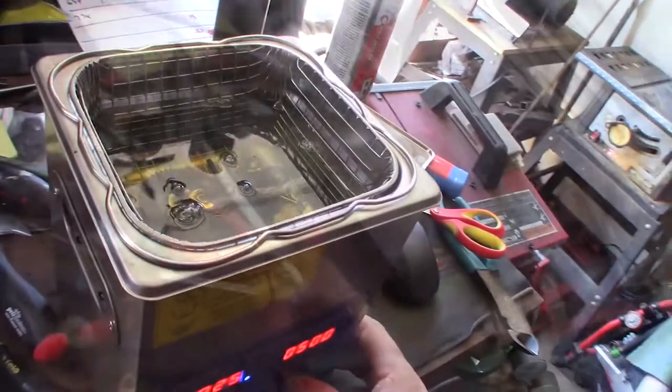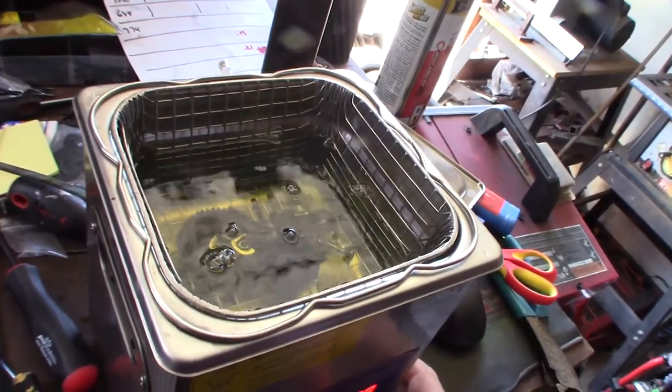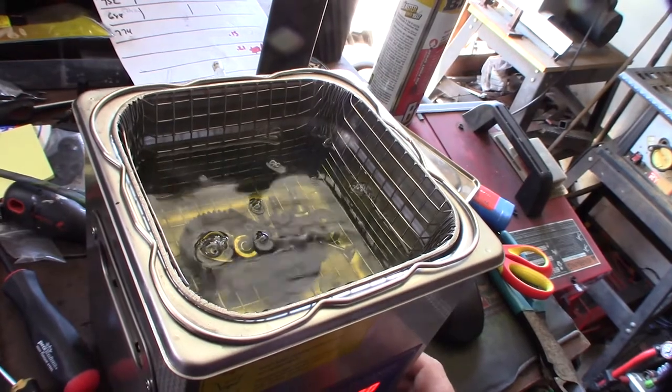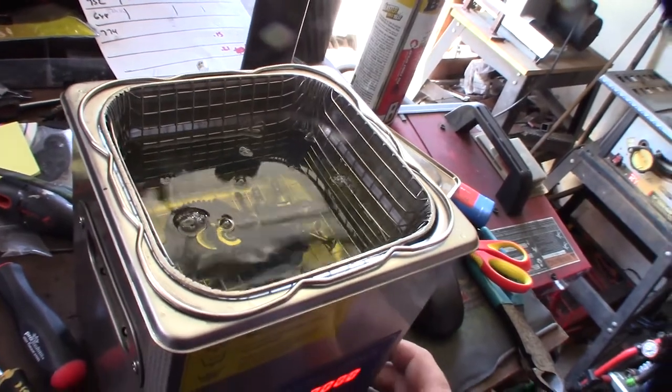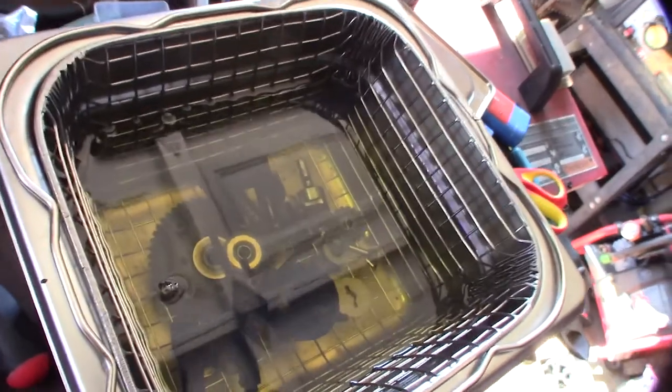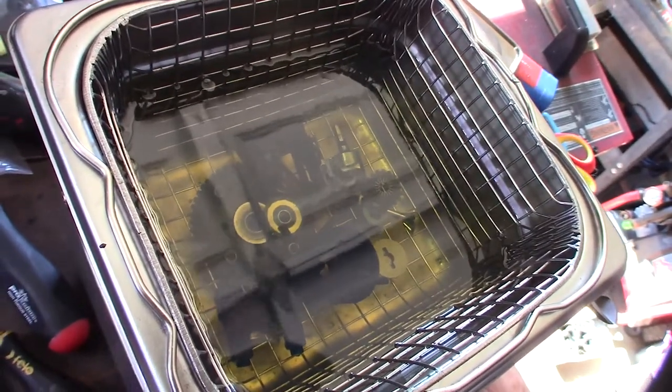If you're a hobbyist you definitely need to have an ultrasonic cleaner - these are great. I'll put a link where you can get this one. This is my favorite part when you first turn it on - you can see the stuff coming right off the parts.